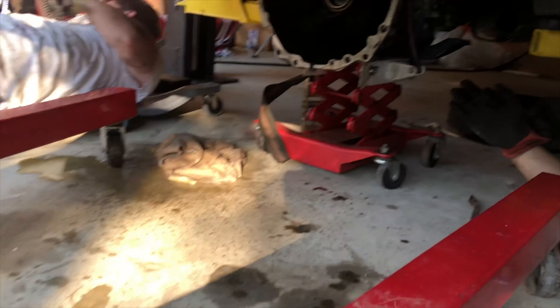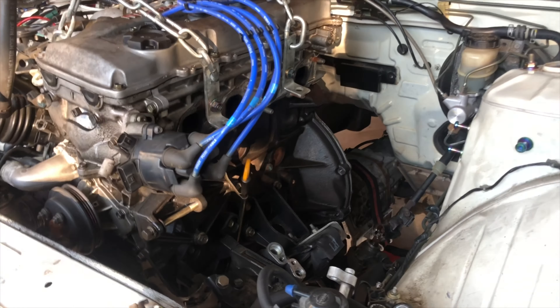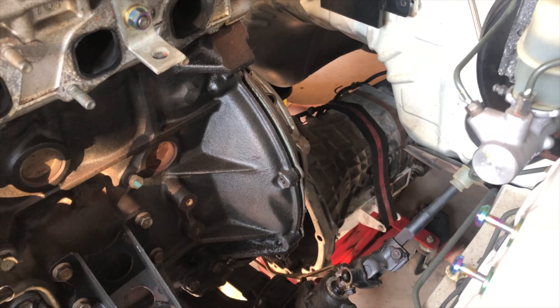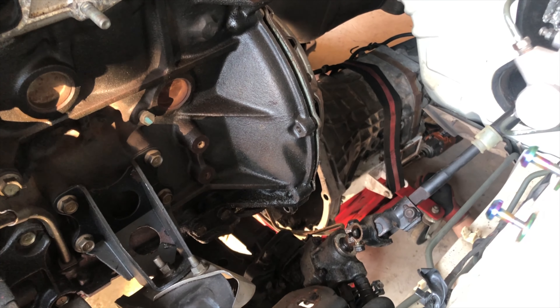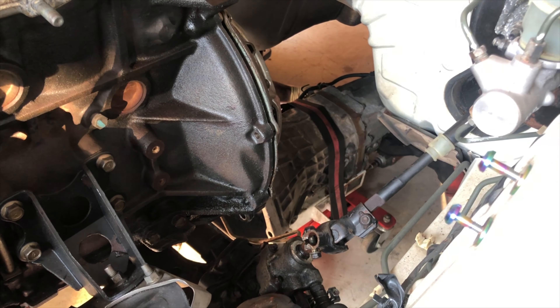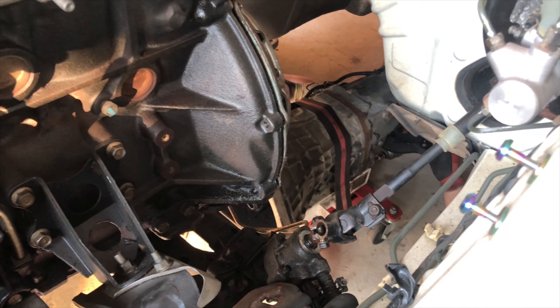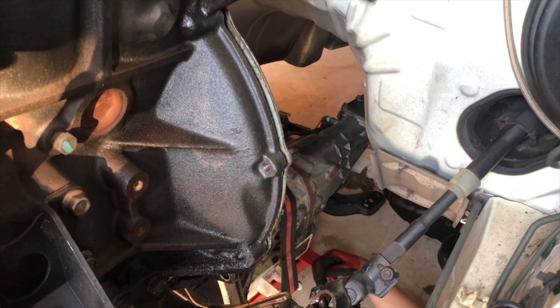Alright guys, little update — we had a hard time taking the trans out by itself, so we had to pull the motor first a little bit to free up the trans because the shifter was getting caught in the shifter tunnel. So that tells us we do not have any wiggle room when we get this trans back in. Wow, that was sketchy. Alright cool — motor mounts are done, the motor is pretty much out, and we've got the transmission out.